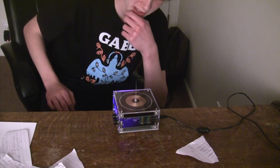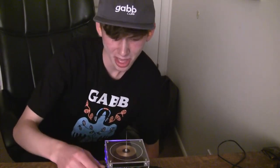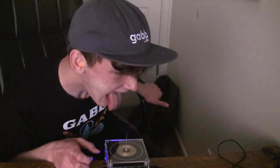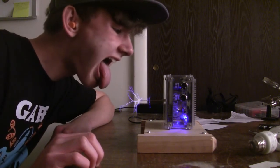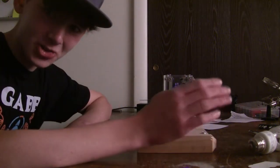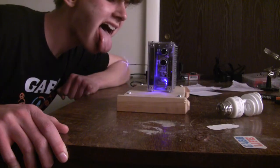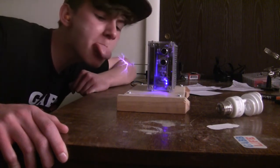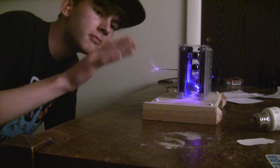Now I think it's time for me to do my signature move — lick it. For science. It tastes like ozone. There is no way I'm licking that on music mode. So don't do that. But it's totally fine to touch it with your fingers on music mode.